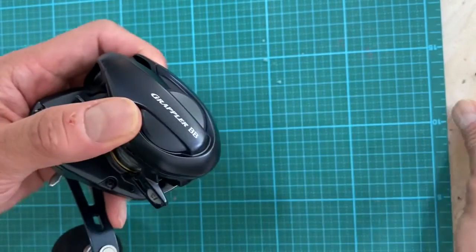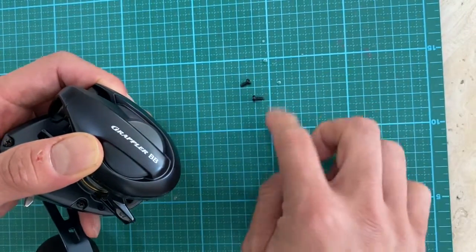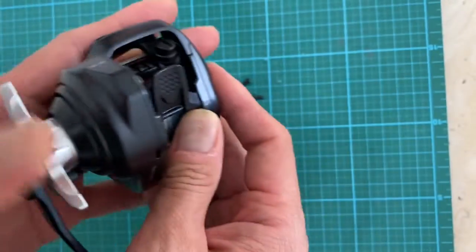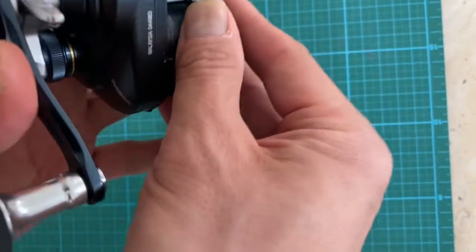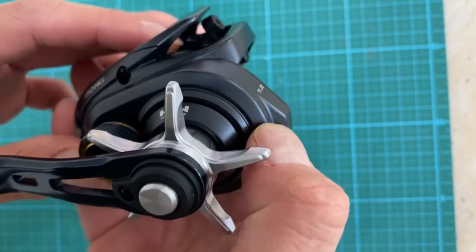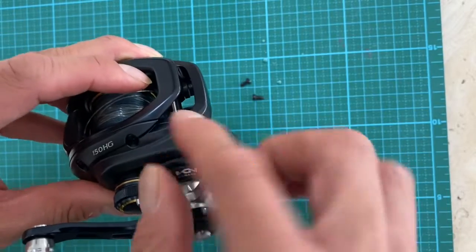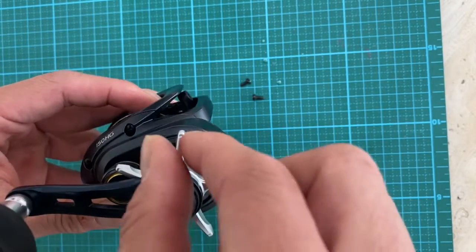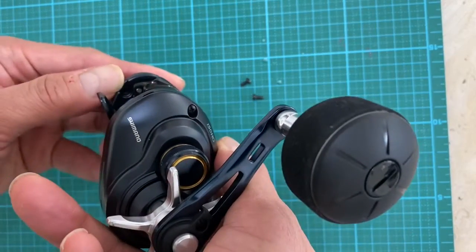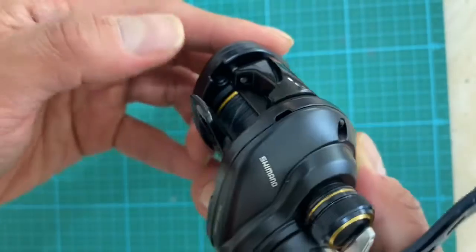You got to remove one and two screws here. If you look carefully, there's one screw that goes in here, so you would use a thin screwdriver, stick it in there, and unscrew it. And when you look back here, there's one more screw right there.